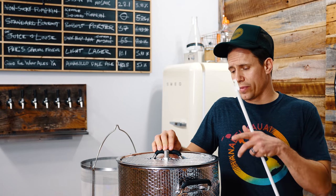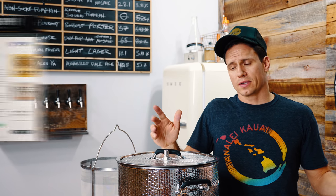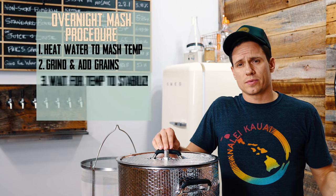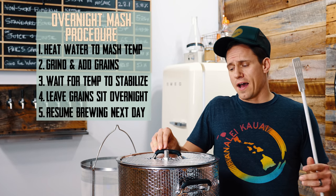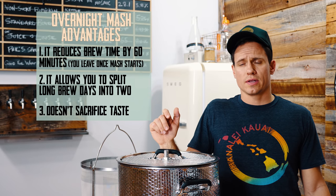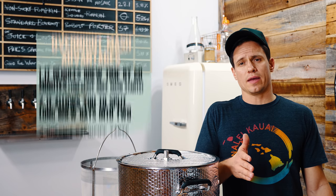We're doing something kind of weird with this batch of beer — I'm going to do an overnight mash. It's something I read about recently on the website Brewlosophy. The process goes like this: heat your water up to strike temp, grind your grains, add the grains, stir them in, allow the temperature to stabilize, and then you just leave. You leave it sit overnight and come back the next morning to finish the batch. According to Brewlosophy, the beer was statistically indistinguishable by the tasting panel from the same beer brewed with a traditional 60-minute mash.